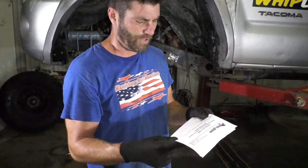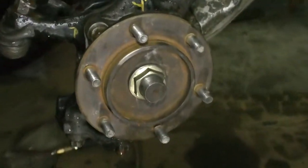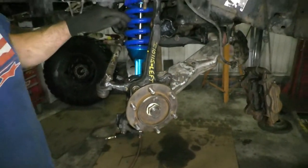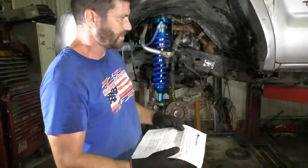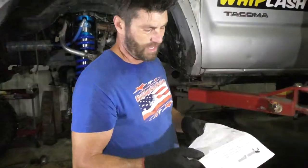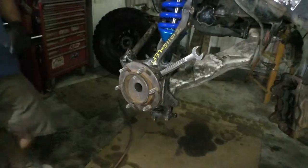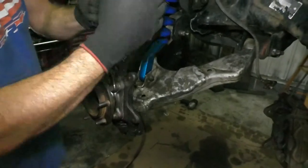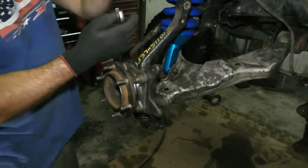Step three: remove the metal dust cap to expose the axle nut — I've already done that because I never put my dust caps back on last time. Remove the cotter pin and the axle nut. Step five: break loose the four bolts that hold the bearing assembly into the knuckle — just break them loose, do not remove them. Here's an old trick: put another wrench on the end and give it a little smack. Turn the studs so they're not lined up where you're trying to get in.